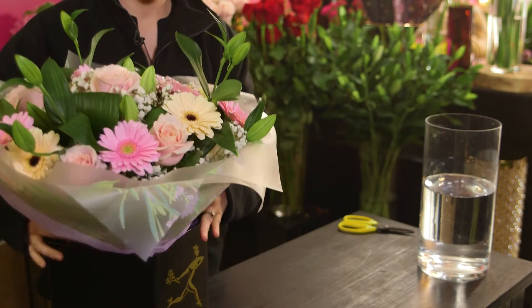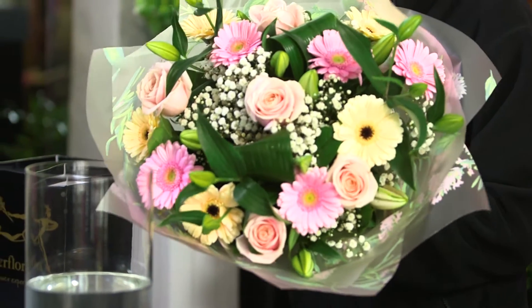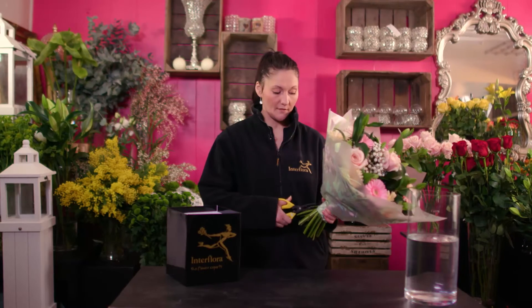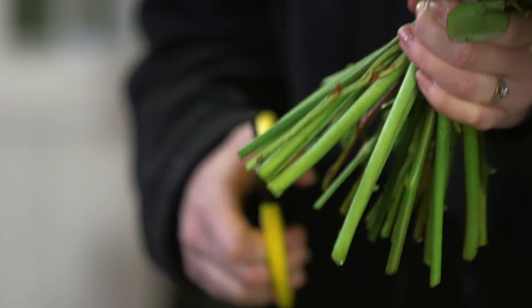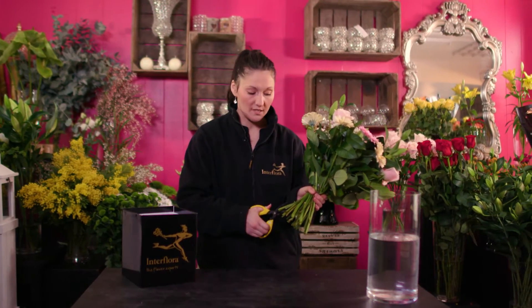Remove the flowers from the box ready to unwrap, taking off the bubble of water. When removing the rest of the packaging, be careful not to snip the florist tie so we can keep that nice shape. You will then need to cut your stems on an angle to create more surface area for the water to take.